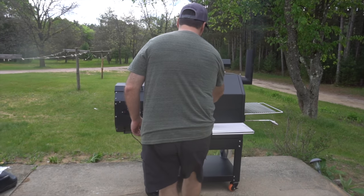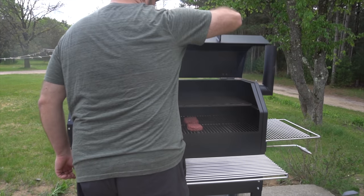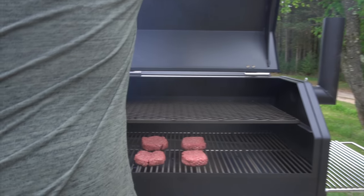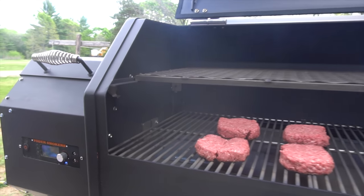So enough of the overview — I'm anxious to start smoking some food and see how it tastes. I'm putting this thing through the ringer. I'm going to smoke with it, direct grill with it, and we're even going to bake in it. So let's put this thing through the ringer and I'm going to show you some highlights.